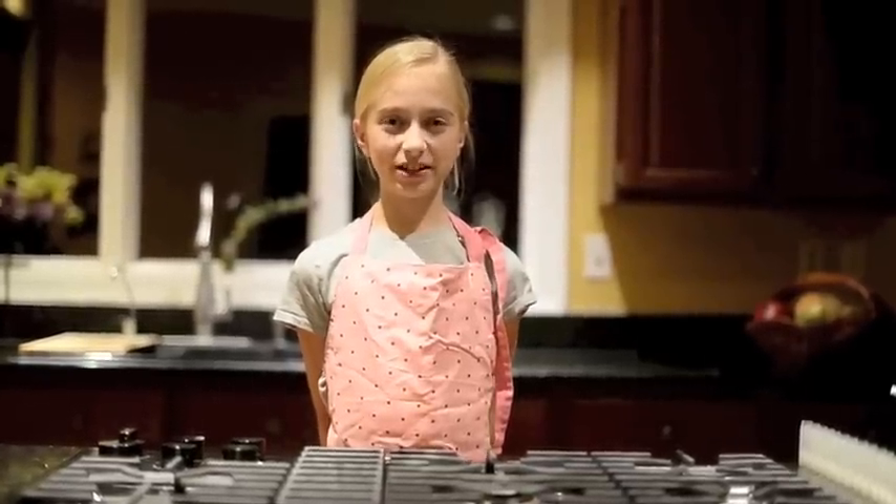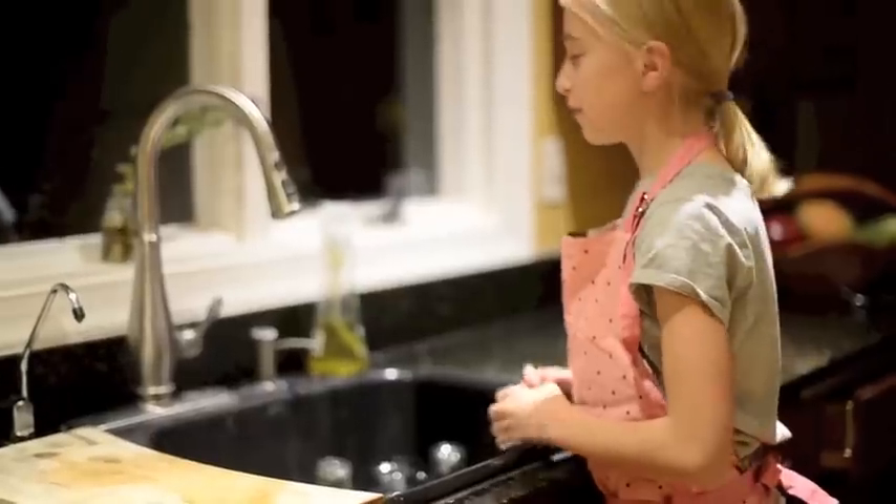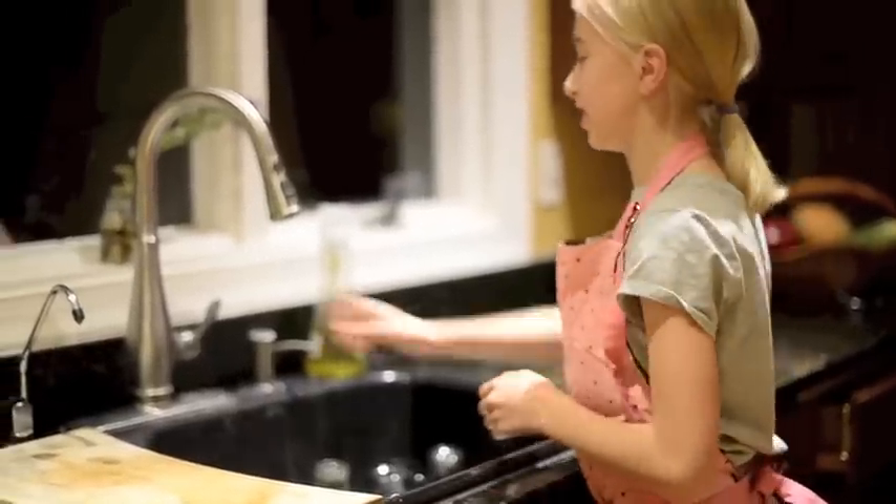Hello, my name is Maureen and I'm going to teach you how to make homemade lip balm. Before you begin, you should always wash your hands.